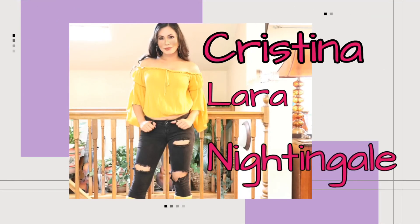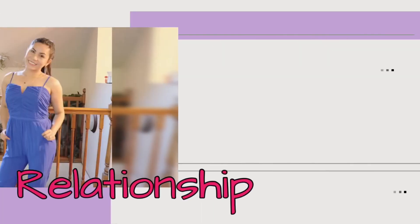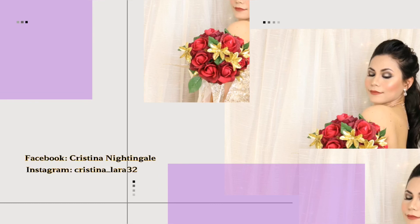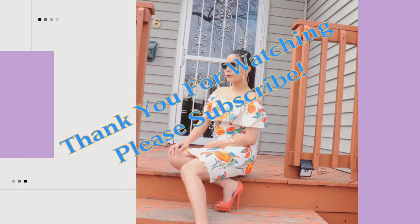Alright guys, so that's all for this video. I hope you enjoyed it. If you did, please don't forget to give this video a big thumbs up, hit the notification bell, and subscribe to see more of me. I will see you guys in my next one. Bye!